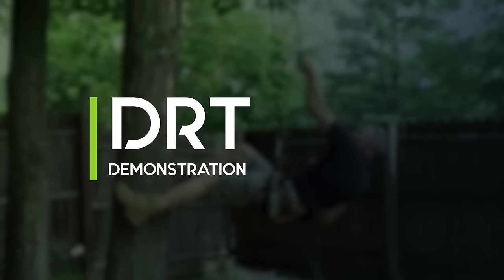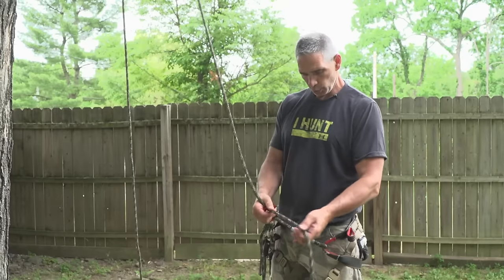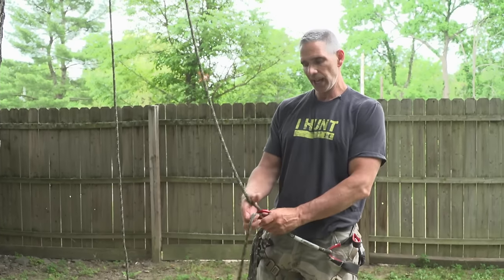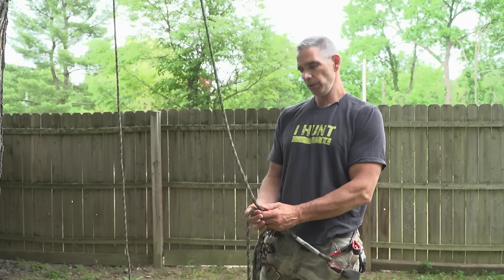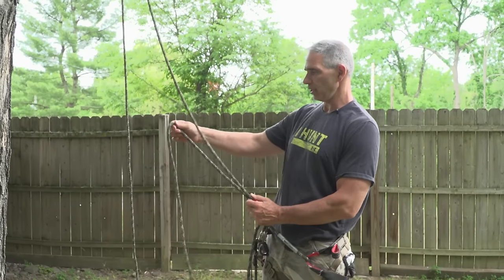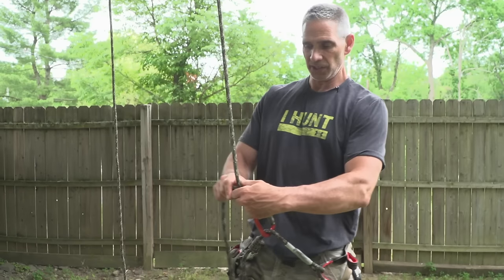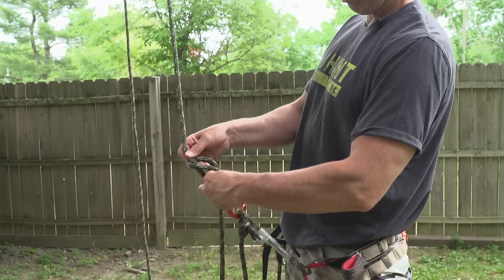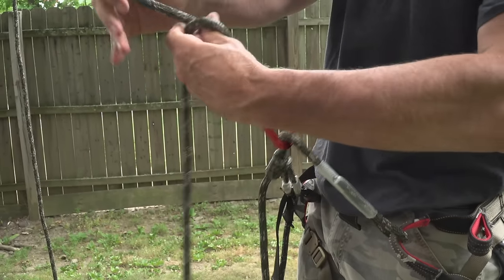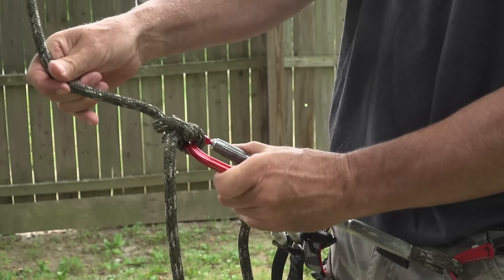Now Scott will demonstrate DRT climbing with his saddle. So let me show you how we attach our carabiner. A good rule of thumb is to have about five feet of tail length, because you've got to tie the knot for your carabiner, leave your predetermined bridge length depending on your arm length, and the rest is left over to tie your Blake's hitch and your safety knot. The easiest way I tie this is with two double overhands — one overhand knot, then a second overhand knot. That's your attachment point for your carabiner.